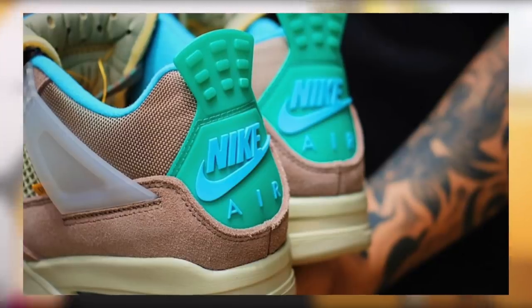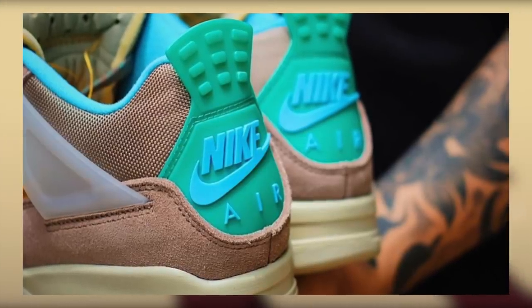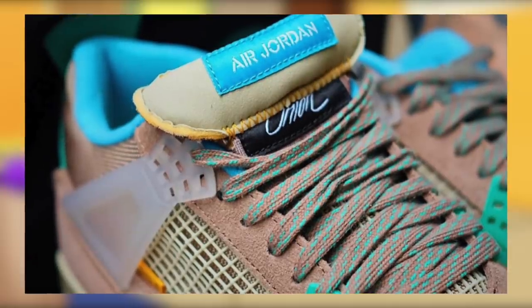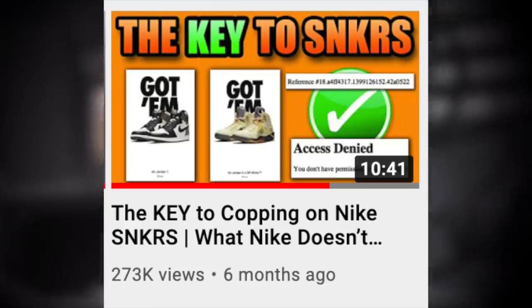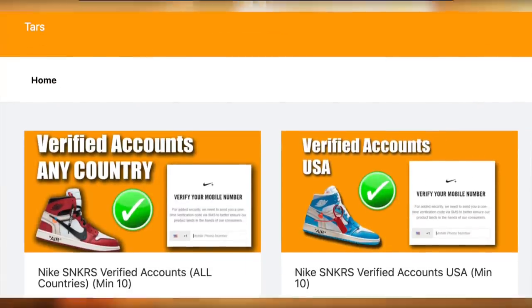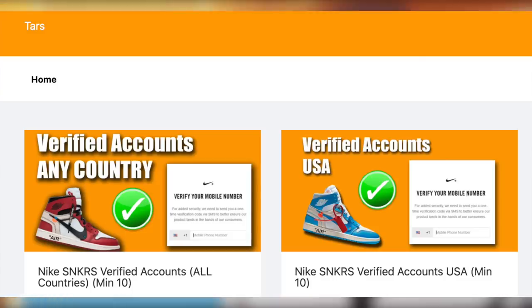What's the most efficient way to cop off of Nike SNKRS manually? These will most likely be loaded as a DRAW release. You essentially have 10 minutes to enter as many of your accounts as possible into the raffle — the more you can enter in that period, the better your chances. Nike requires SMS verification and you can't use the same phone number twice, so you will have to ask a friend to use their number. However, if you want a significant amount of pre-verified Nike SNKRS accounts, feel free to check out my site TARS — the link is in the description below.